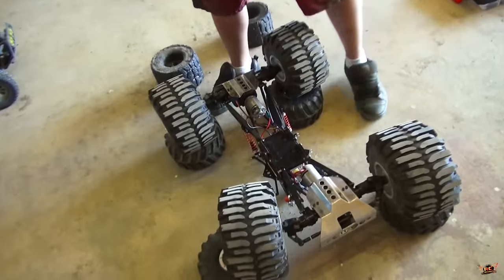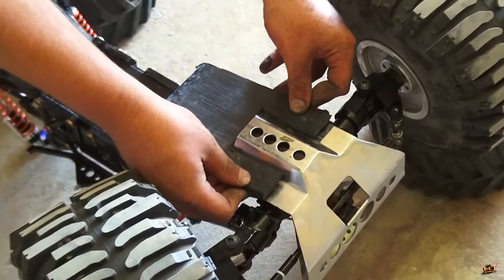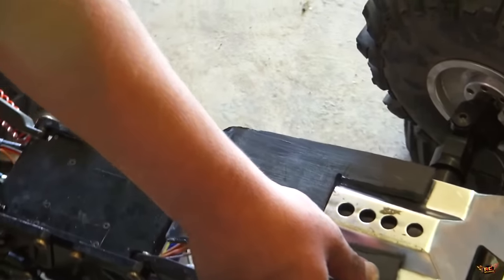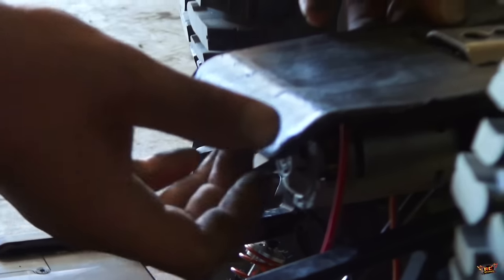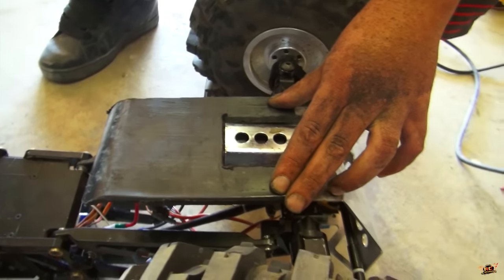Next up — does it fit? Oh baby, look at that. Motor now protected and it's got a gnarly skid plate. Pretty gnarly, man.